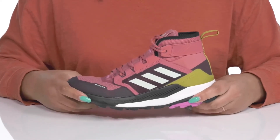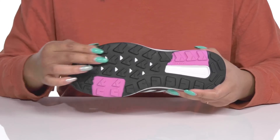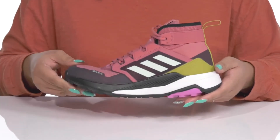The lightweight EVA midsole has a stabilization frame so you can get the most out of your wear, and it's all on top of a durable rubber outsole that has grippy and multi-directional lugs to keep you sure-footed with every step. Wear these with any athletic attire.